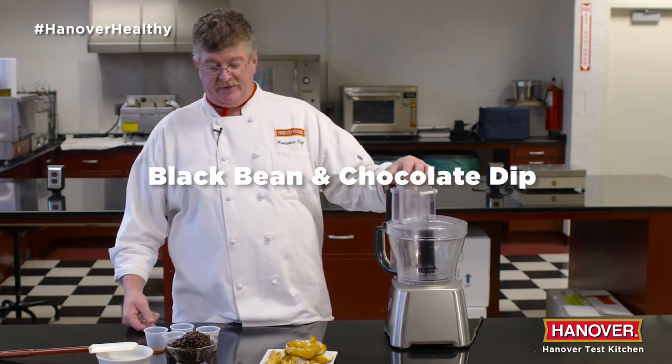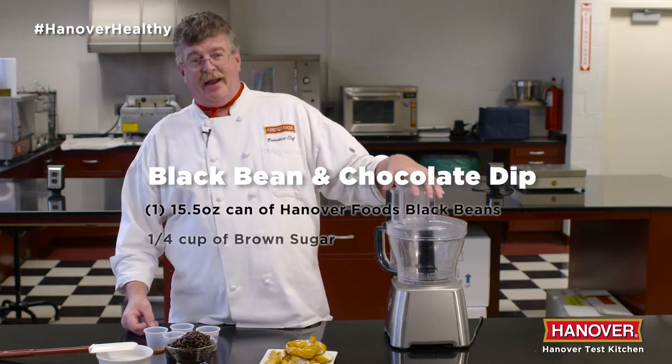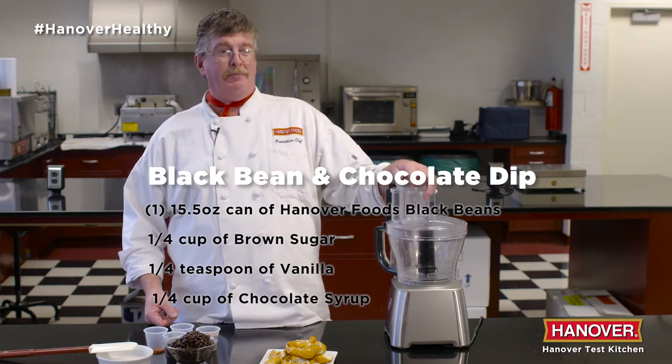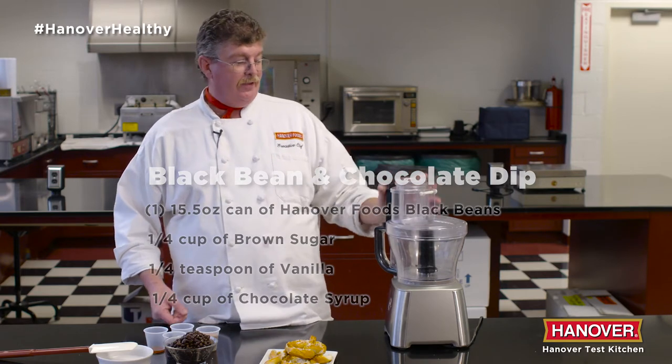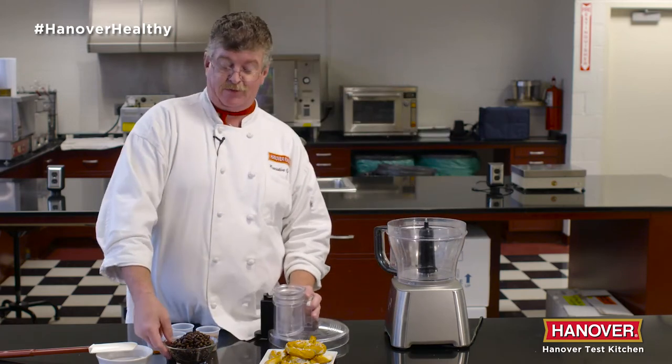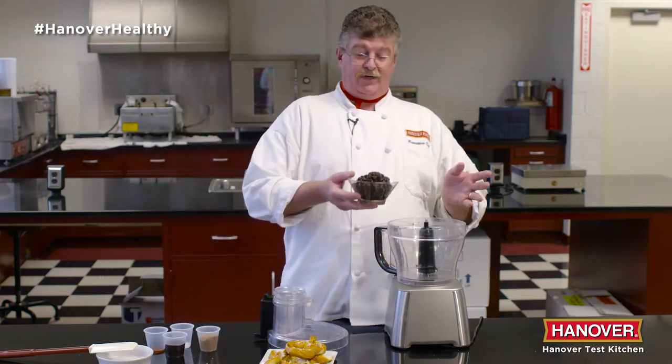This last one is kind of a secret in my house. I get my son to eat black beans all the time by making a black bean and chocolate dip and serving it with whole wheat pretzels. I figure if he's going to have fun, he might as well be healthy as well. So again,